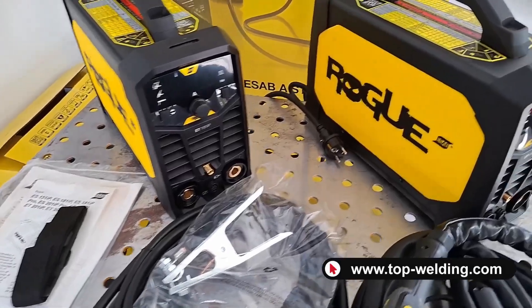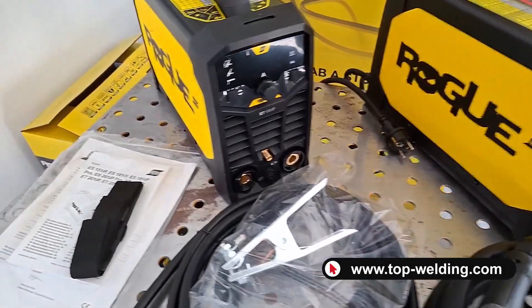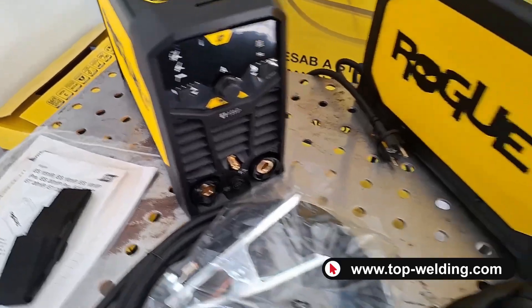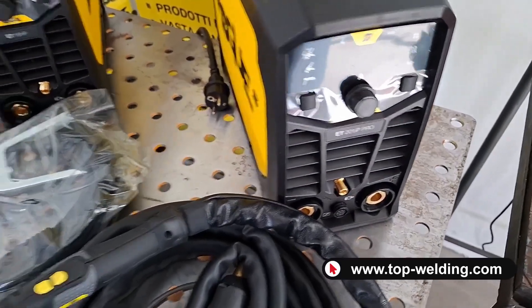Hello everyone and welcome back to Top Welding. Today we are finally presenting the TIG welders in direct current from the brand ESAB. Let's talk about the ESAB ROG ET181IP and the ESAB ROG ET201IP Pro.